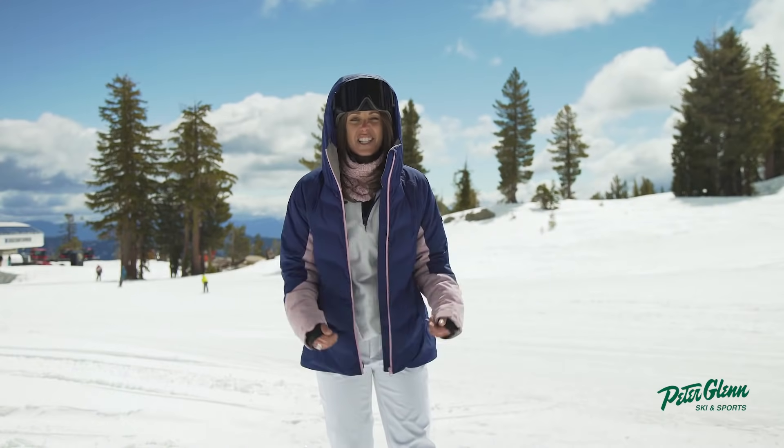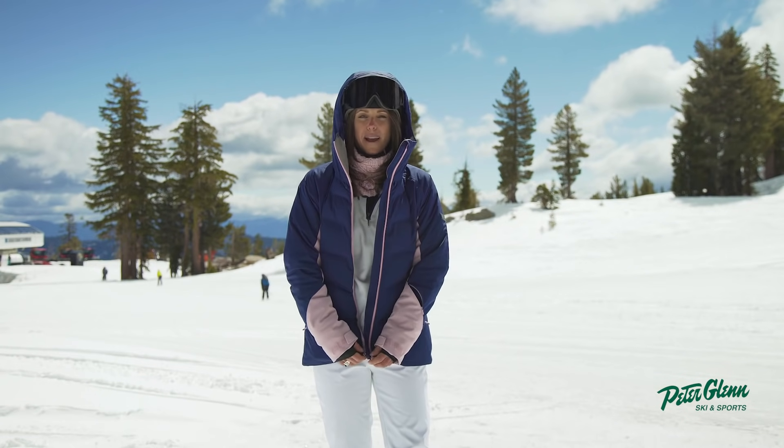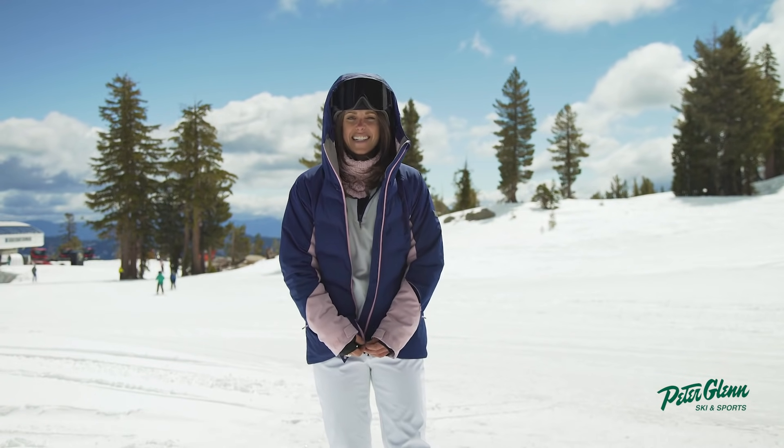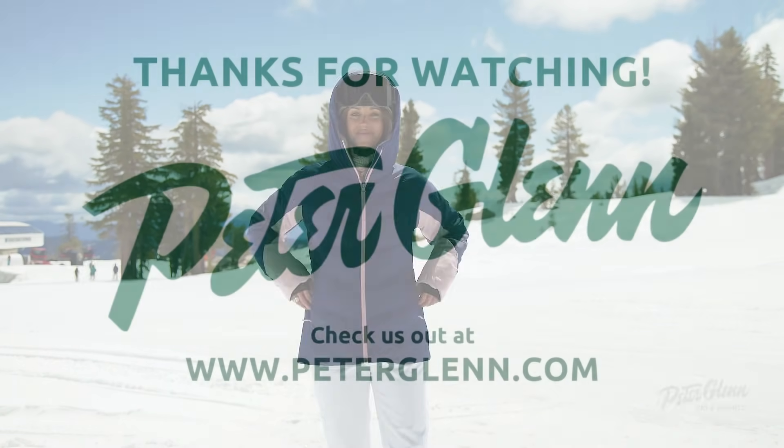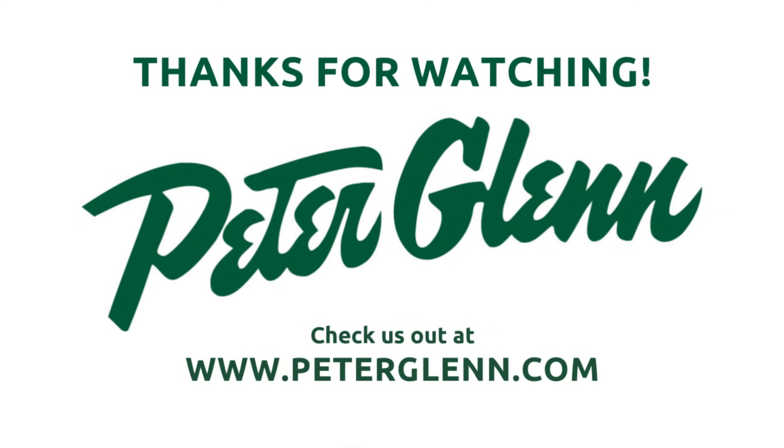Overall, this is a great jacket. It's super movable, it's lightweight, and it's warm. Again, this is the Roxy jacket, the Dusk JK, and I love it. Thanks guys for watching — we'll see you next time.